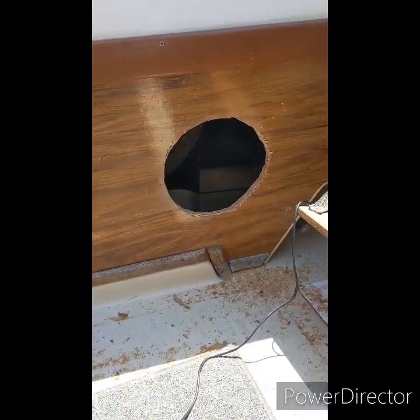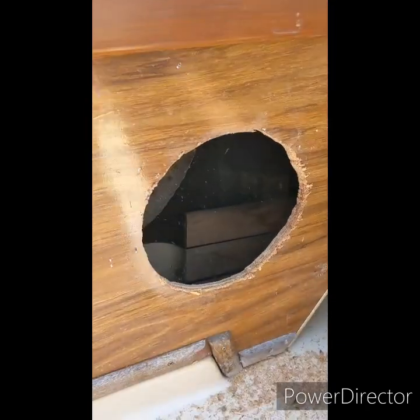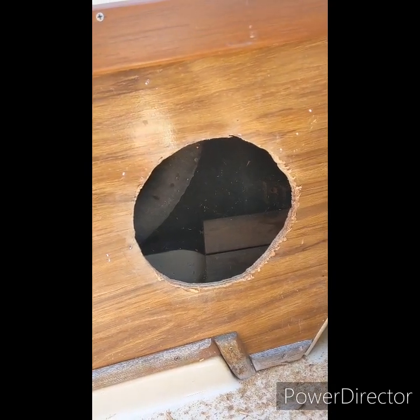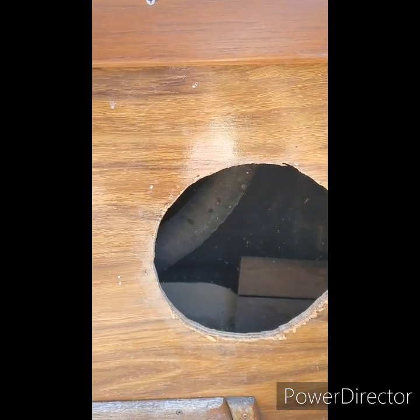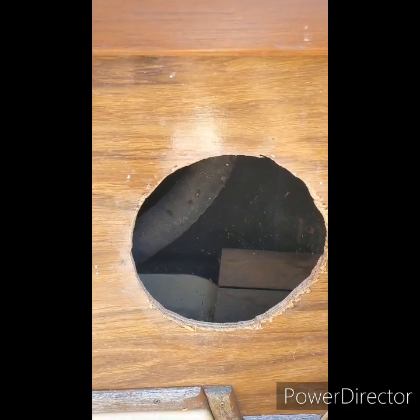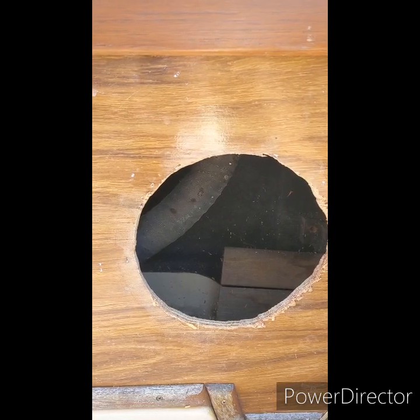One thing I didn't mention before — whenever you are cutting on a boat, or pretty much anywhere in life, make sure you know what's right behind it. Right behind this hole, behind where the speaker goes, is the fuel line for the intake. Take extra precaution and slow down when cutting these holes. If I'd just gone gung-ho without paying attention, I would have easily cut that gas line, and that would have been a world of trouble.